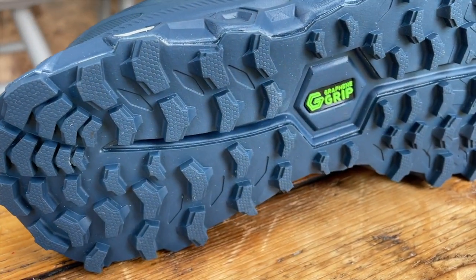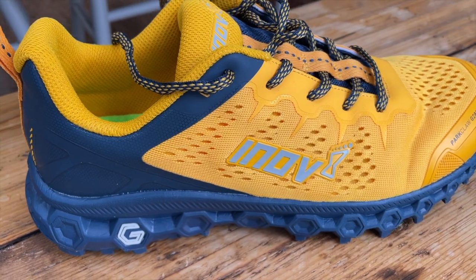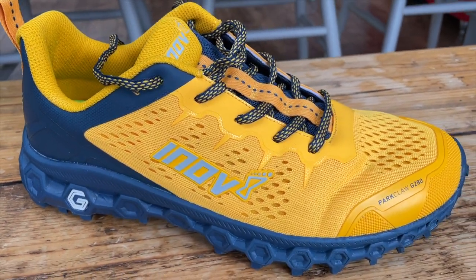They certainly lean towards easy running — they might start to feel a bit hard if you're pushing the pace for long stretches on harder trails or roads. But for easy runs on pretty much any terrain including roads, these are looking like a very strong option. One slight concern: they might run a little warm. It's a big spongy tongue and the upper is quite thick, so if you're sensitive to heat, they could feel warm in hot conditions.